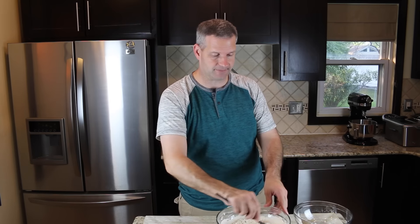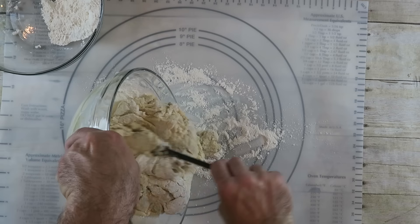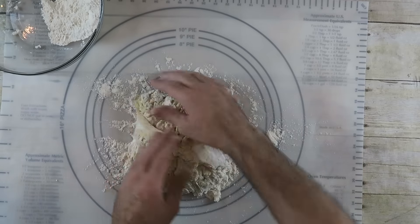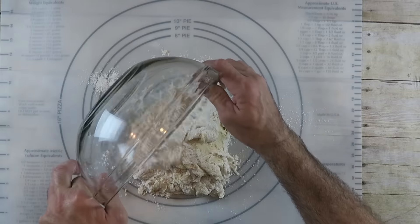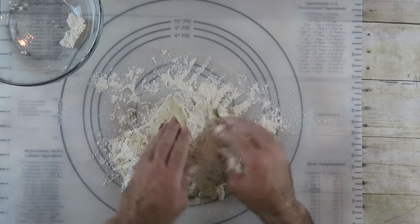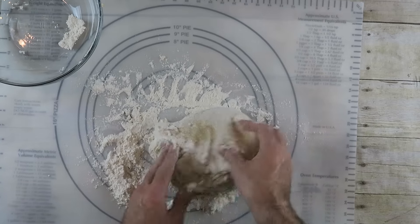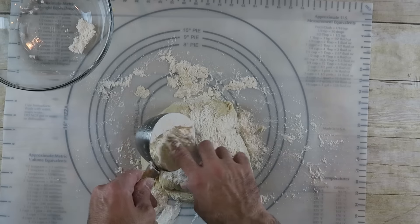When it becomes next to impossible to stir inside the bowl, turn it out and knead it the rest of the way. Flour your surface, take your dough and turn it out. Use your hands to pull and work it, adding more flour as needed. It'll be sticky at first but it'll come around. I have another cup of flour and I'll sprinkle a little at a time — we may not use the whole cup.